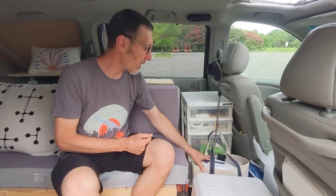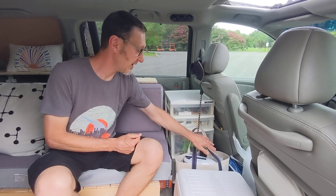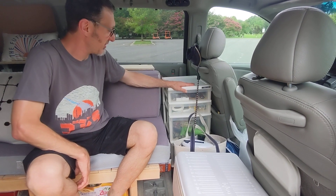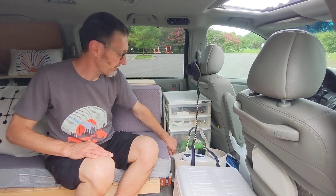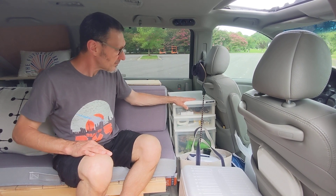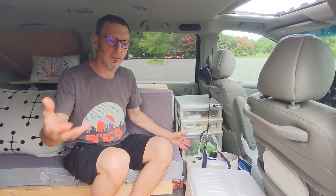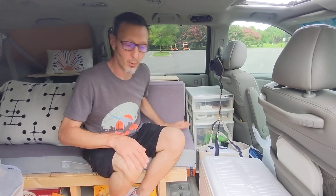We have a tote here where we store all our water. We have a zero filter, which is awesome — it purifies water. We have additional bottles for cleaning and for water filtration. My wife scored this caddy at a Goodwill or Salvation Army dirt cheap — it was a great addition. It's where we house all the kitchen utensils for cooking. I can actually pull it out — it's not fastened down — and bring it to the picnic table or anywhere we're cooking, and everything's right there within reach. We bungee it in place so nothing shifts while we're driving.